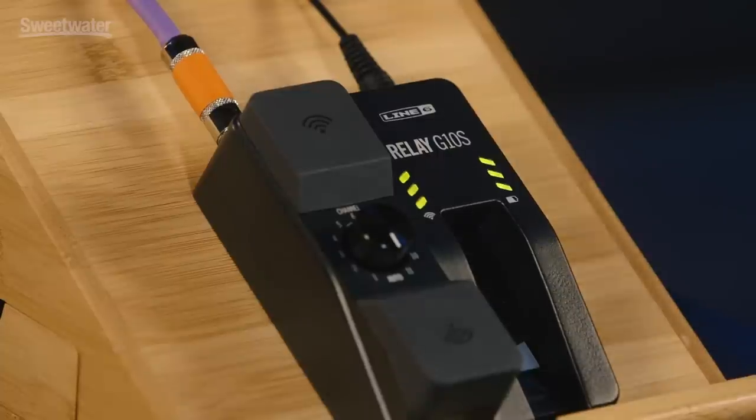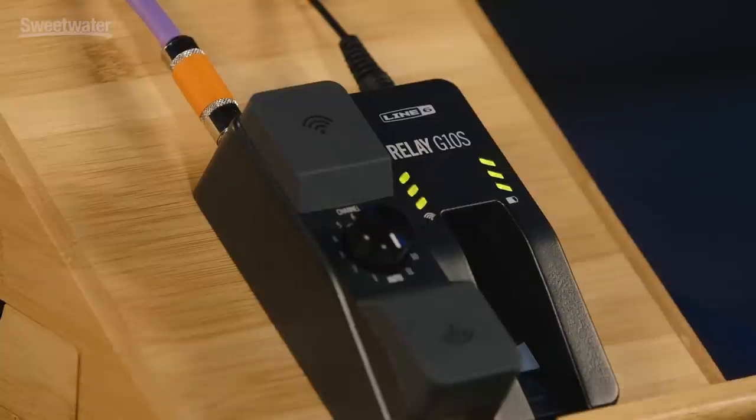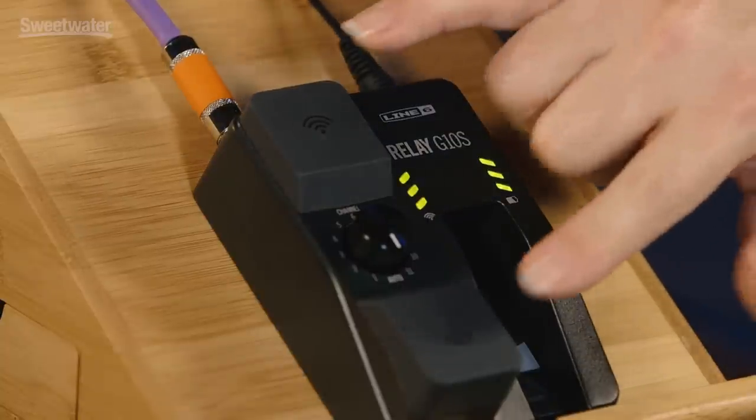The Relay G10S uses an uncompressed 24-bit audio format. It's a lossless format, so you're getting a very pristine representation with all the dynamics of your natural playing. The Relay G10S has about 130 feet of range, which is plenty to get to the back of the hall to check out how things are sounding through the PA system. And of course on stage we have those dual diversity antennas, so you're going to get a nice clean pickup of your signal as well.